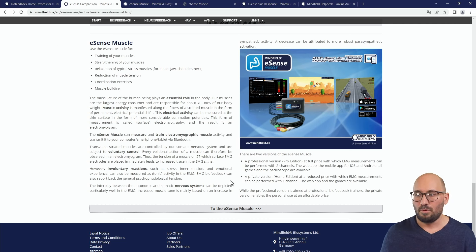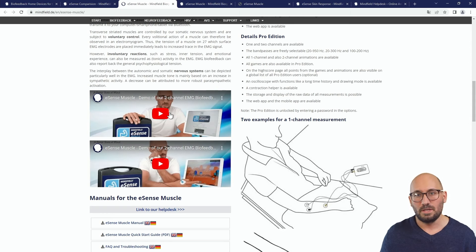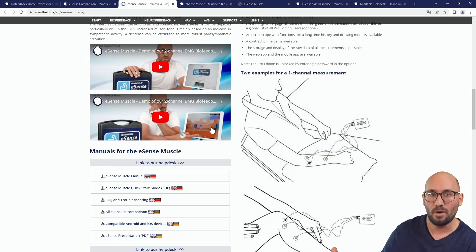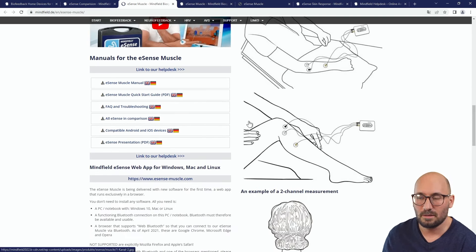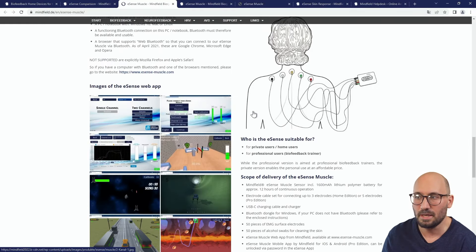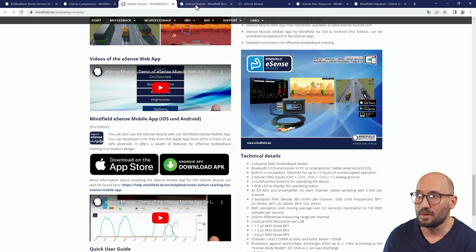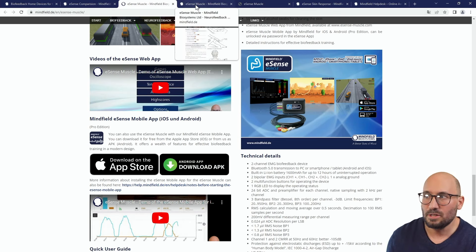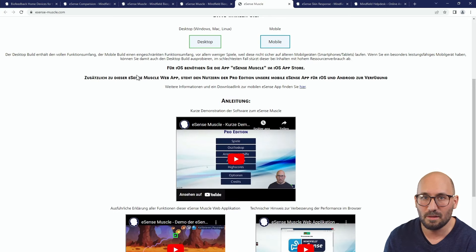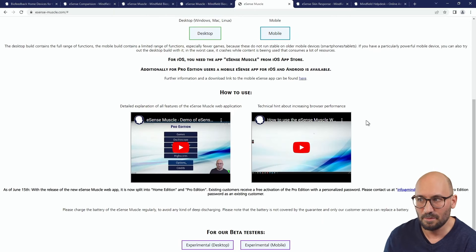The eSense muscle has a wide variety of use cases, all muscle-related. You can apply the included electrodes to any muscle on the body — there are two channels in the Pro edition and one channel in the Home edition. There are also YouTube videos where I do a real-life measurement and demo showing how to control games with your muscle activity to learn better coordination and strengthen muscles. The eSense muscle comes with two software applications: one is a web application at esense-muscle.com, where you find videos and introduction. You can also turn that page to English.